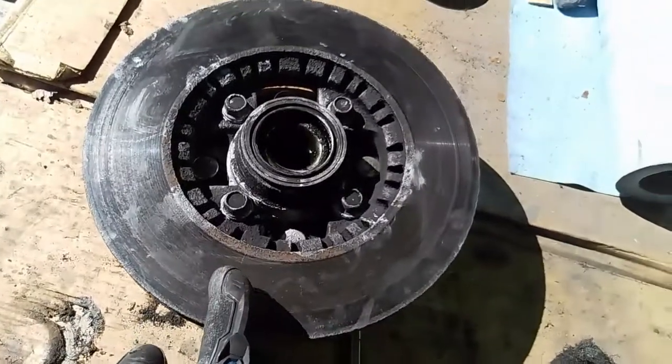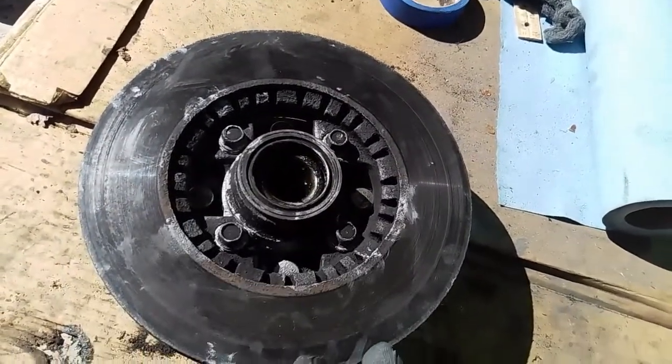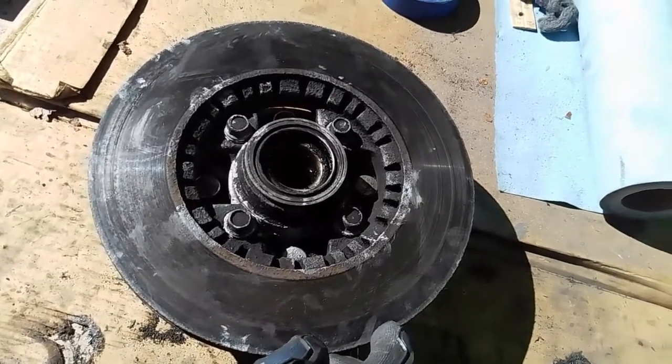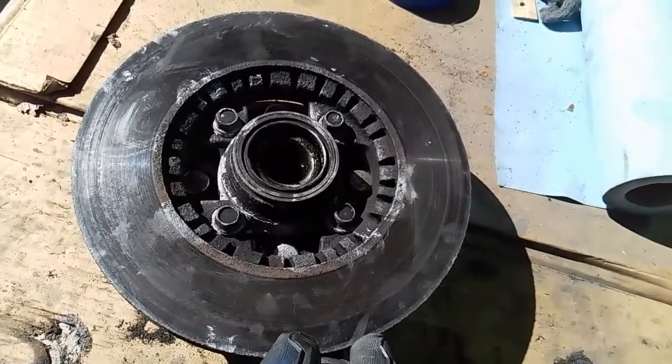These four bolts are back in and everything's reassembled. We're just going to clean this up with some brake parts cleaner so the discs are totally clean, and then we'll put everything back on the car.